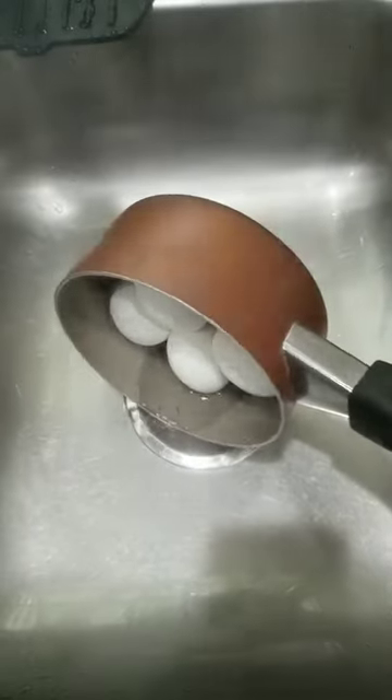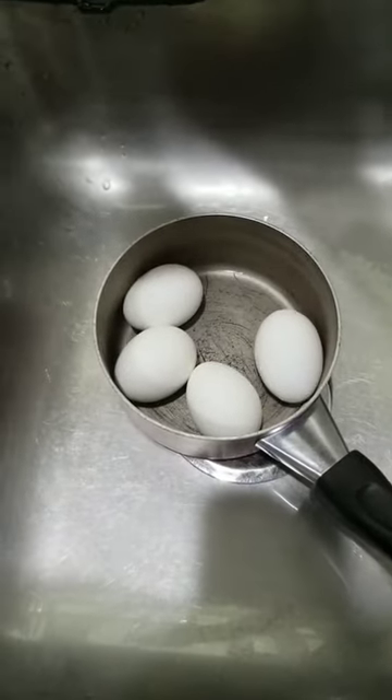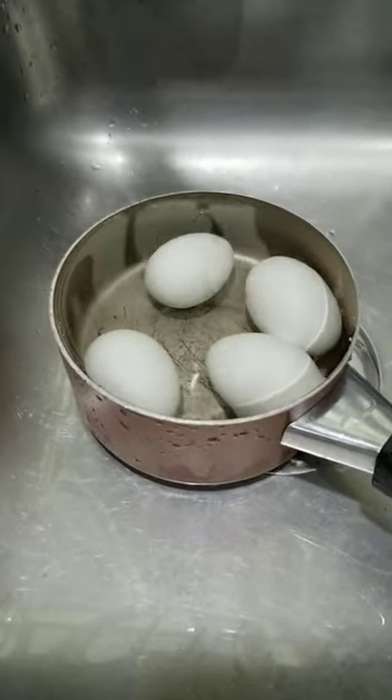After 10 minutes, turn off the stove and pour out the hot water. Fill it up with cold water again and let it sit for at least 5 minutes.